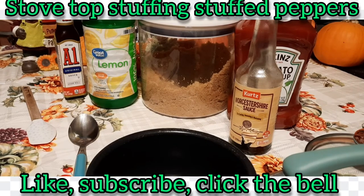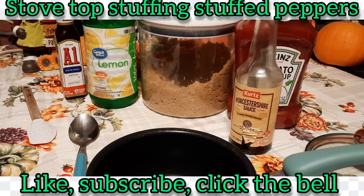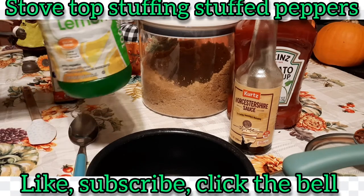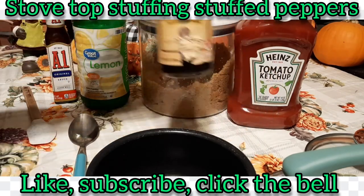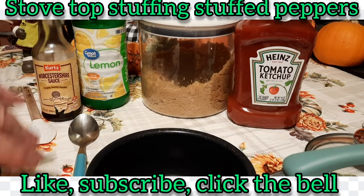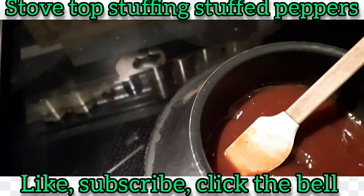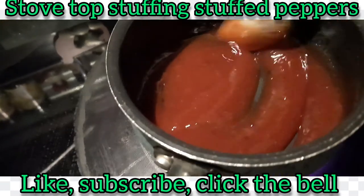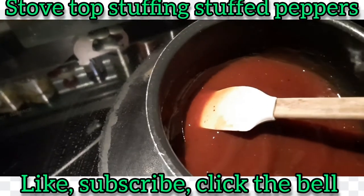Okay, the peppers have got about 15 minutes left so I decided to make my sauce. We don't do this every time, but when I do, here's what I use: a tablespoon of A1, a tablespoon of lemon juice — you can use vinegar, but lemon juice has a lighter flavor — a couple tablespoons of brown sugar, a tablespoon of Worcestershire sauce, and then ketchup. I'm not sure on the exact ketchup measurement; I usually just put some in and taste it. I've got it all mixed up and taste-tested, so I'm heating it on low to thicken it up just a little bit.